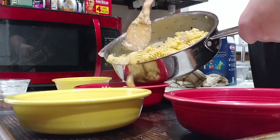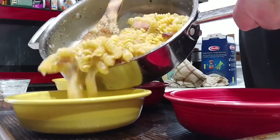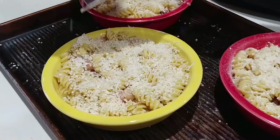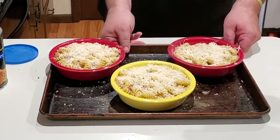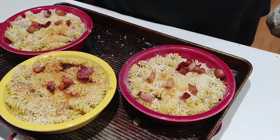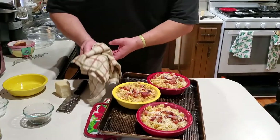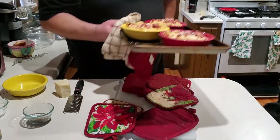Take the pasta with the sauce and bits of guanciale and evenly distribute it into a couple of oven-safe bowls. Spread breadcrumbs on top, then some more shredded cheese, and put them in the broiler for about four or five minutes. Take them out, add some more guanciale on top for garnish, a little bit more shredded cheese, flip the tray around, and put it in for another couple of minutes — just long enough for everything to get brown and beautiful.